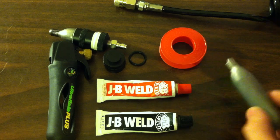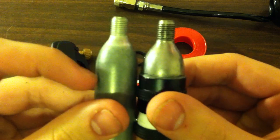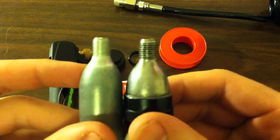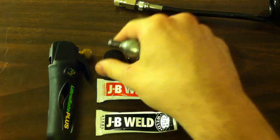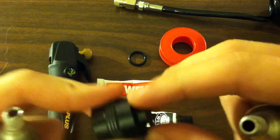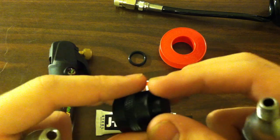First, you'll want to start out by cutting your CO2 cartridge to size — this is about an inch and a half. Then you'll want to sand that down and make it as flat at the end as possible, so that when it sits on the end of your thread protector there's no rocking and it sits as flat and flush as possible.